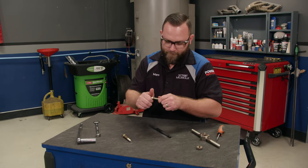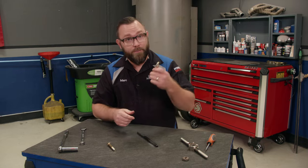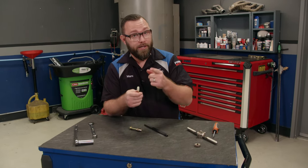All right, let's give that a try — yep, works just right. It takes a little bit of elbow grease but it does the trick. Now as for this cross-threaded bolt, we're going to need a different tool for that.